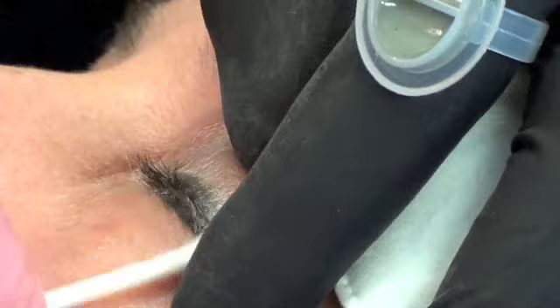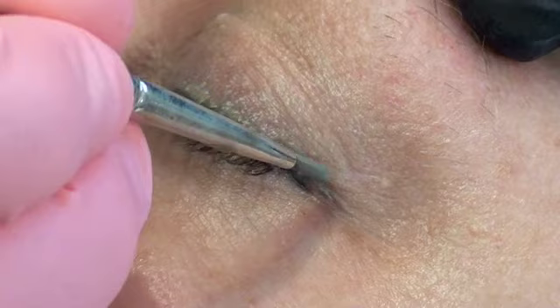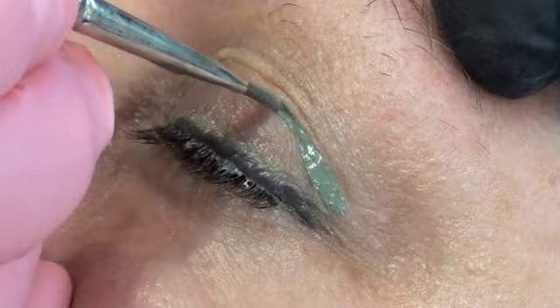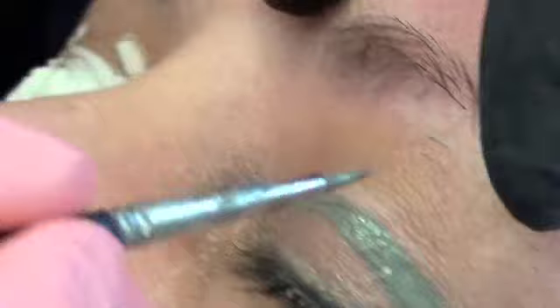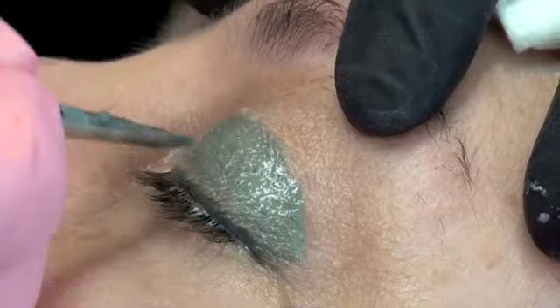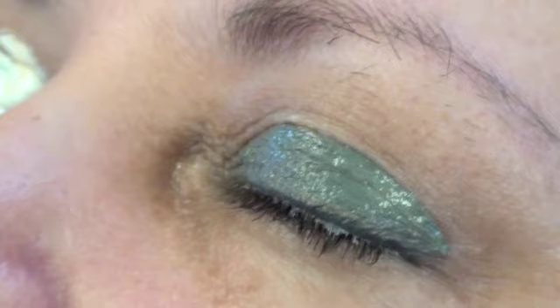I don't want to do that on the same day because then it starts getting mixed up. So I'm going to train my brain and go right along this eye shadow crease, right along there. The second time we do this — today's the first time of course — it's going to be easier because you will have some new baby collagen in there.